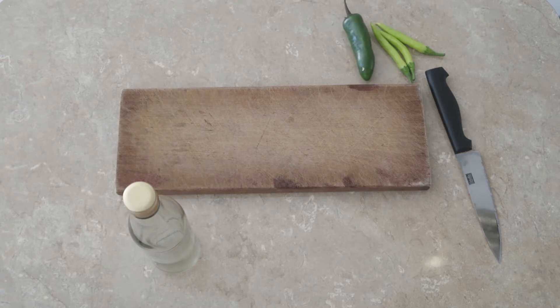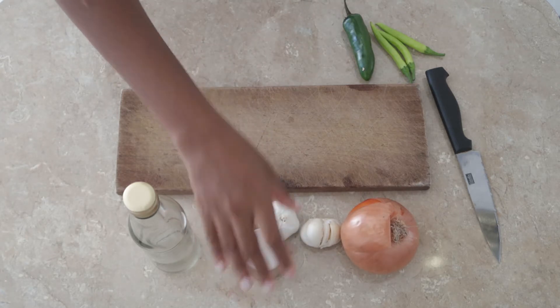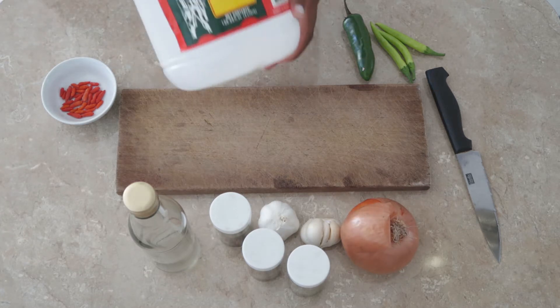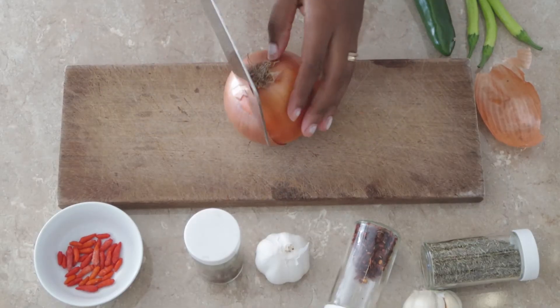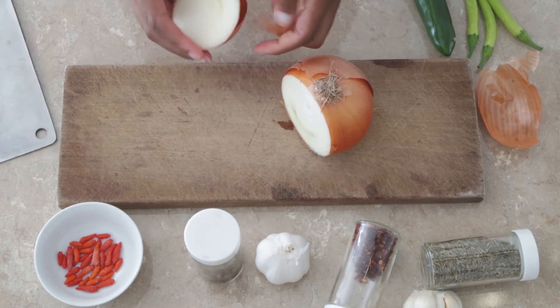Those are the main ingredients you will always see in a pepper bottle, but the peppers can vary from scotch bonnet to chili or ghost peppers. Again, it is catered to you on how spicy you would like your pepper bottle to be. You can also use herbs like basil, rosemary, oregano, etc. You can find the exact ingredients I use below in the description box.